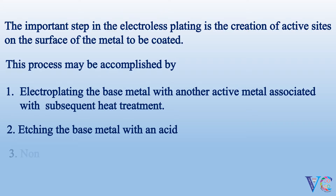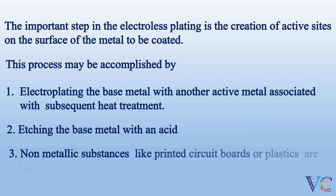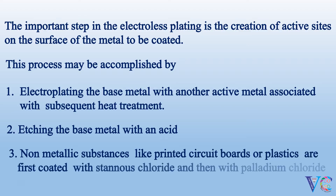Non-metallic substances like printed circuit boards or plastics are first coated with stannous chloride, and then with palladium chloride, to create active sites.